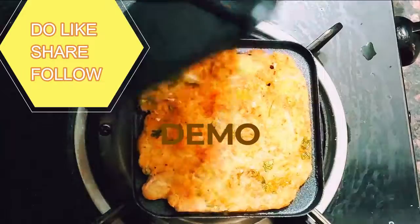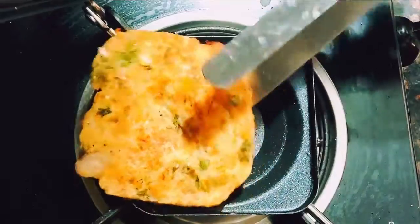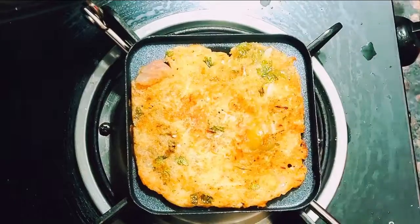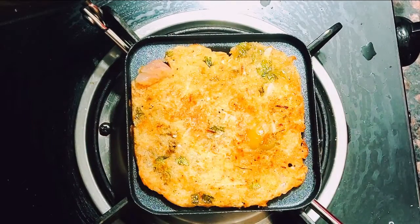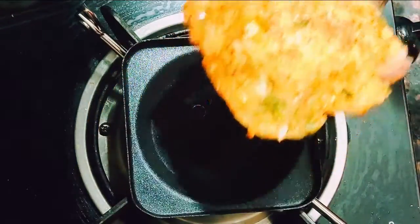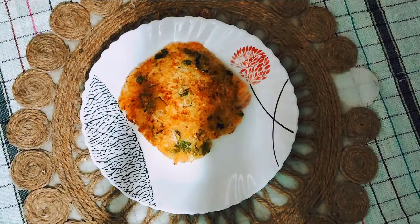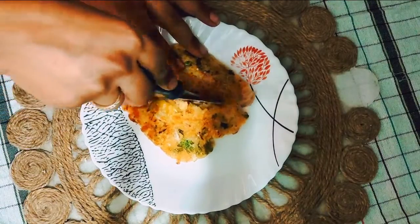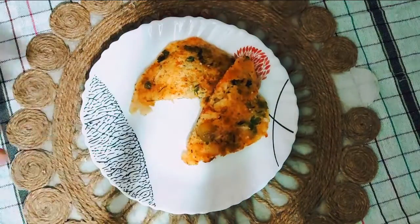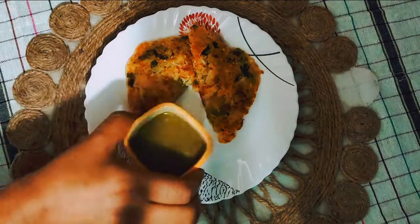Believe me, do give this a try — you will fall in love with this sandwich and leave regular bread. If you like the video, hit the like button and share with your family and friends. The sandwich is ready to be served with ketchup or chutney of your choice. Subscribe to the channel for more healthy and quick recipes. Do let me know in the comments whether you tried this recipe and how it turned out. Stay healthy and blessed, bye bye!